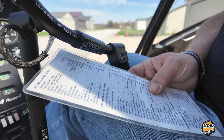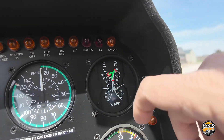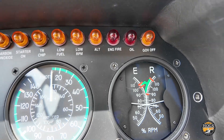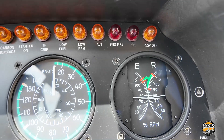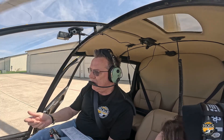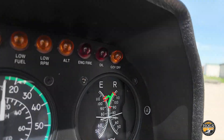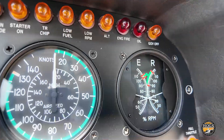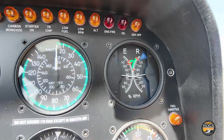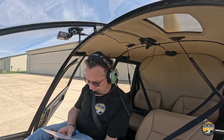Mag check: the spec calls for a max drop of 75 RPM, 7 max in two seconds. Roll it up to 75%. A tip from a mechanic: don't stay on a single mag more than two seconds or you can cause damage. Left mag first — one, two, three, slight drop — back to both. Bring it back up, then right mag — one, two — back to both. Mag check is good.